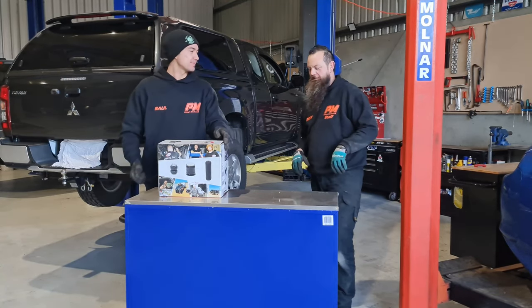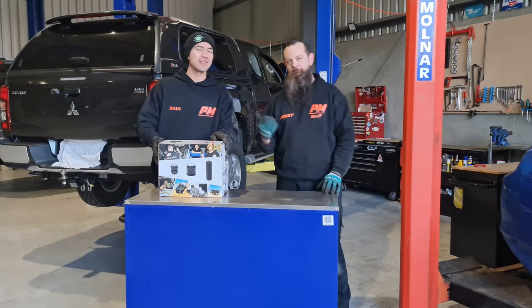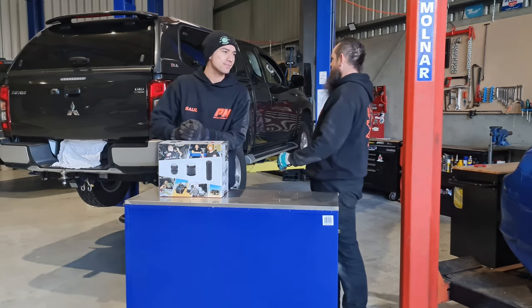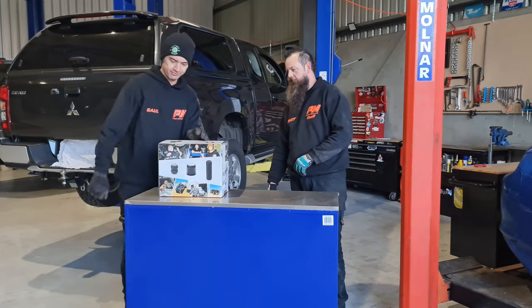Righto, unboxing — let's get into this and find out what's in it. Oh, by the way, my name's Clinton. I'm Saul. And yeah, we're Focus Mechanical. So let's get cracking on installing these. First of all, we have to get them out of the box and have a look at what's in here.